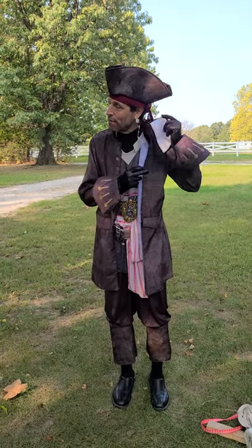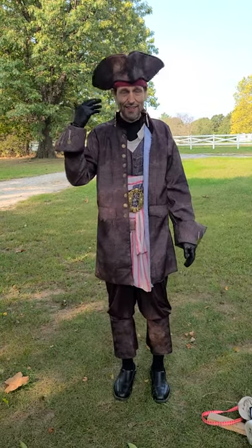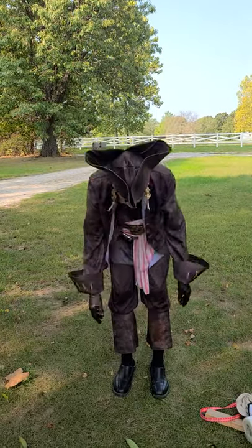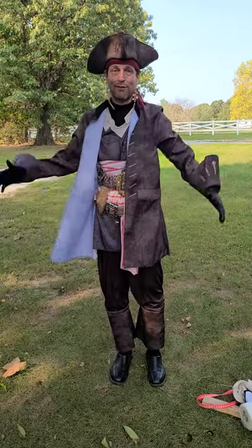I have to be careful how I take the mask off because it will rip the earrings off. The earrings are just Amazon.com. The costume is just Amazon.com. Just socks and shoes down here. This was really all pretty straightforward.